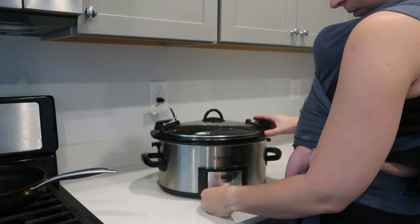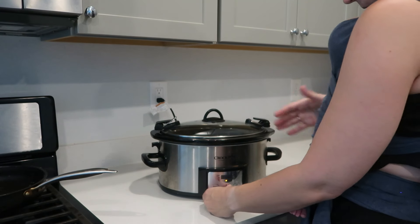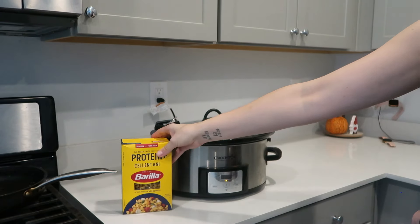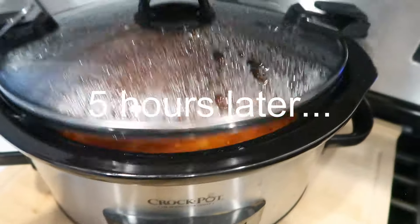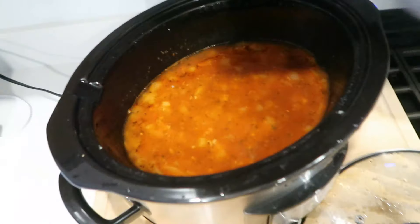We've got the crockpot going and the baby is taking a nap — the most perfect afternoon even while crunched on time. I put it on the keep warm setting. I actually couldn't figure it out for a second — you have to make sure you don't come home to a cold crockpot. I don't think I've ever used the keep warm setting before. Came back five hours later and it was basically boiling. Love that.